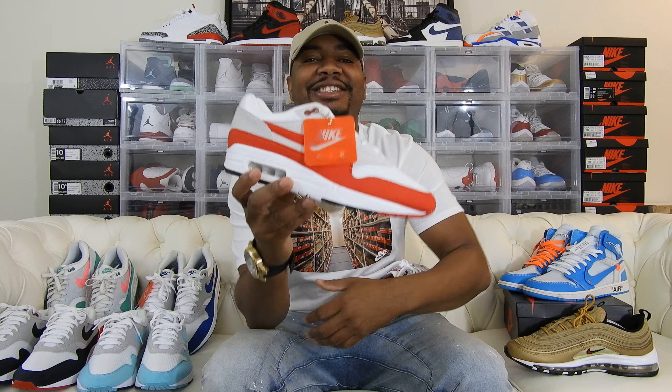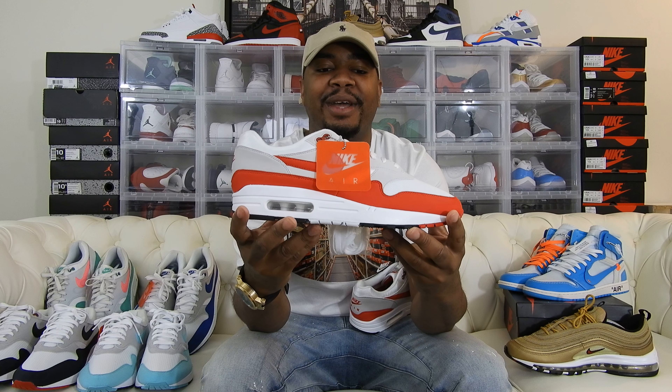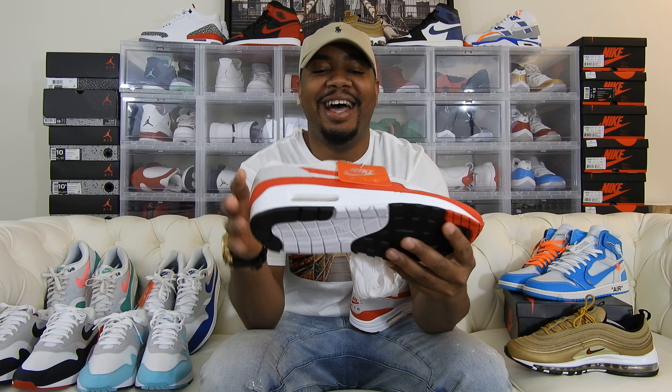This is the third restock of this sneaker. Last Friday, Foot Locker did another restock. It came out last year. By now you guys should have this sneaker. I got this on the second restock — this is actually the second one that came out last year.